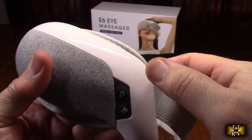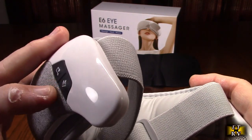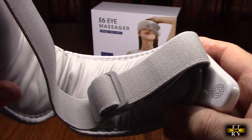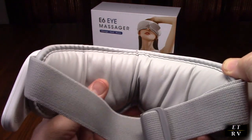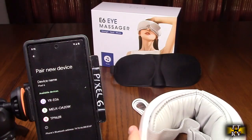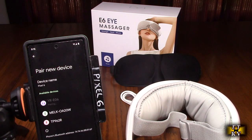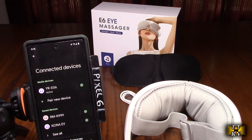You have a button right here to turn the music on — it actually plays music, and you can increase the volume by hitting it again. The camera won't pick it up, but it is streaming music from the built-in pre-recorded music tracks. It also connects via Bluetooth to your phone. Here I have the device on, it's massaging away, and it shows 'YR-E06' on screen so we can pair to it.